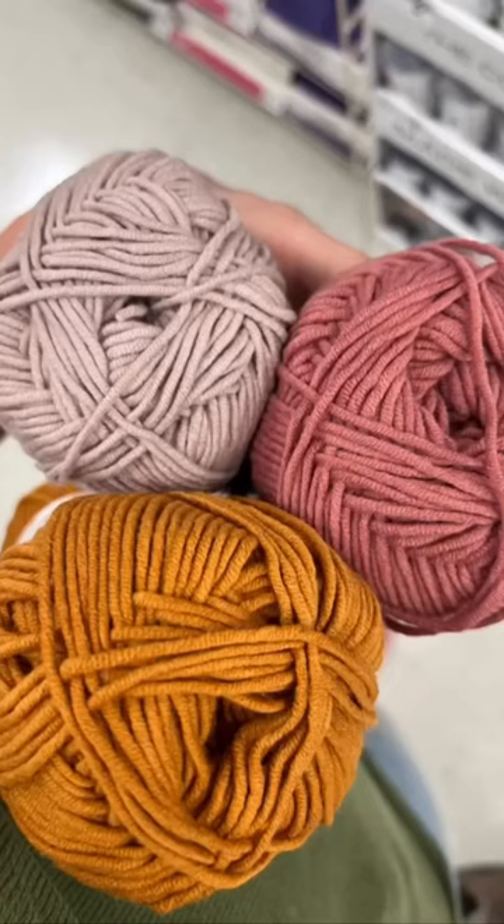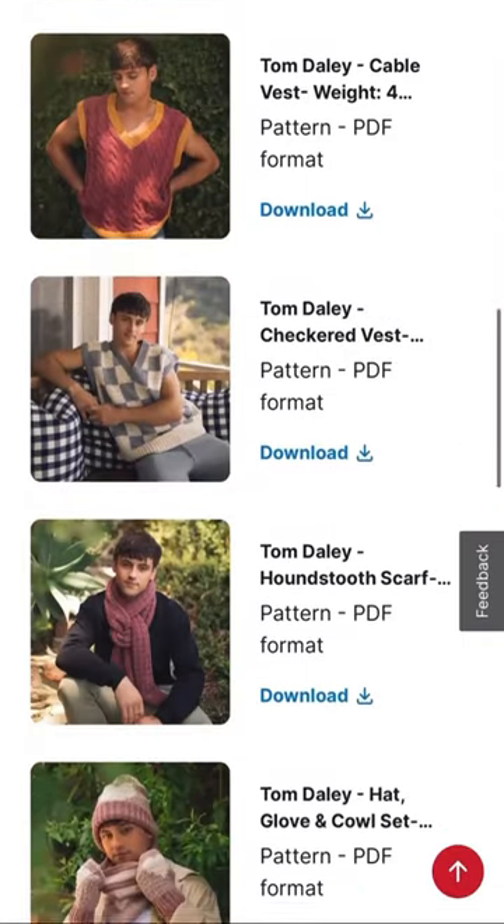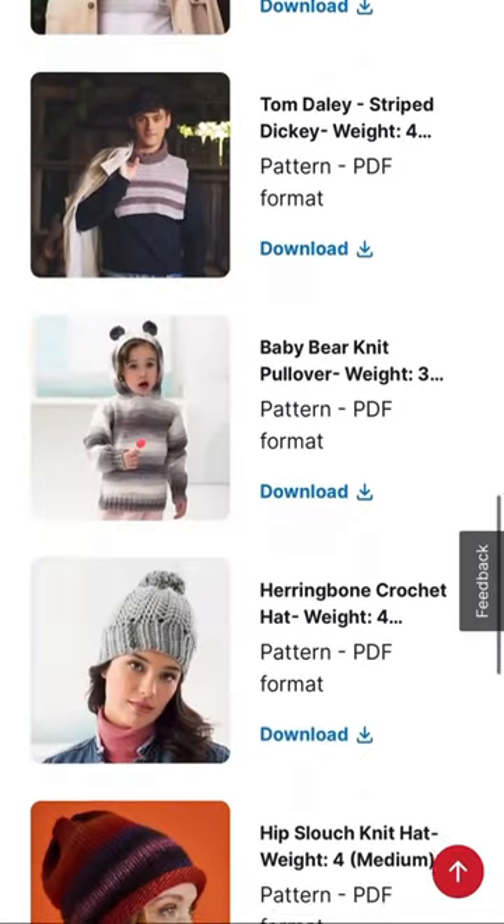These are my favorites. Make sure you head on over to Michaels and check out the free patterns that they have for you to make with this new yarn.